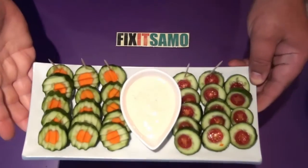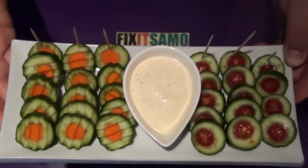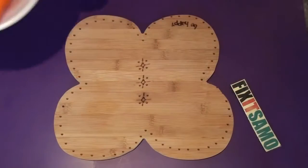Hello YouTube, welcome to Fix It Salmon channel. Today I'm going to show you a unique way to present your vegetables as an appetizer for your family and friends. Bear with me and I'm going to show you the steps.